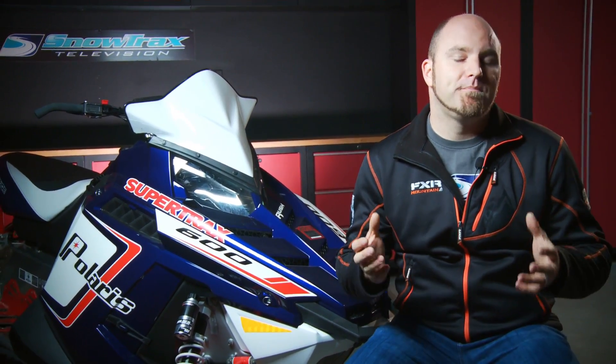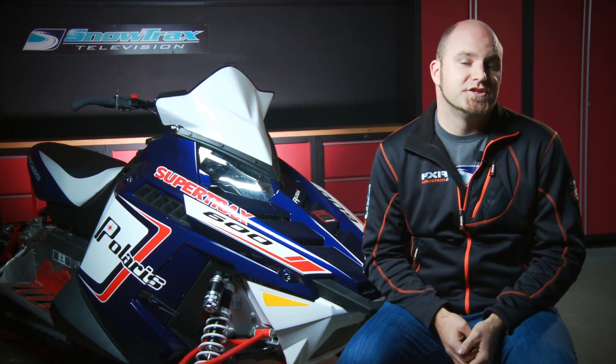The fact that the 2013 Polaris Pro RMK is the lightest 800-class mountain sled ever made is impressive. But that fact almost pales in comparison to the cumulative effects of all the cool technology used to achieve that number. Add it all up, and you've got the most impressively performing and technologically advanced mountain sled ever sold.